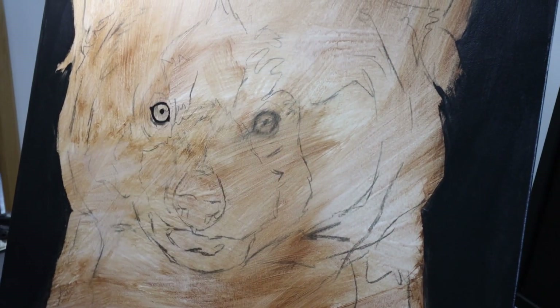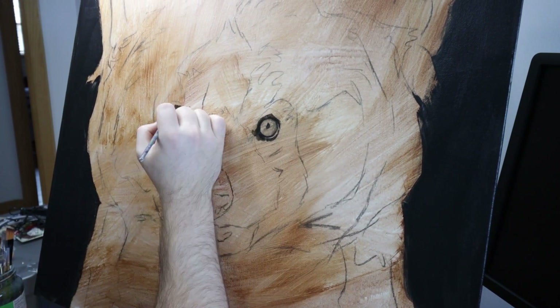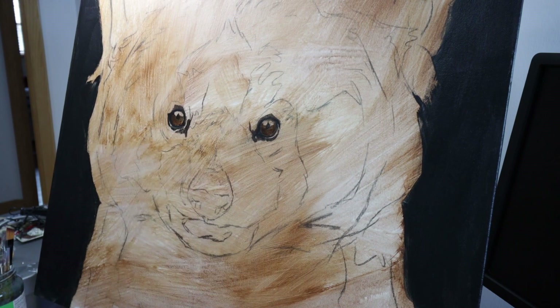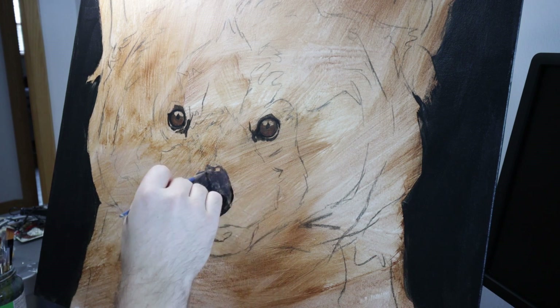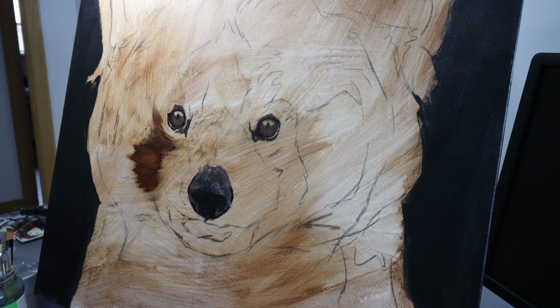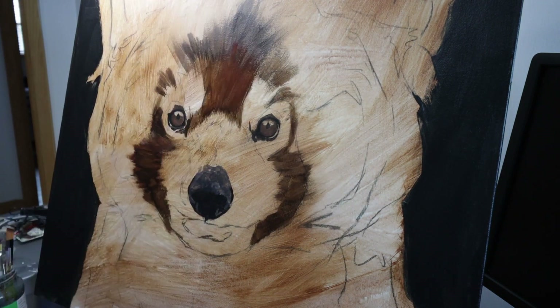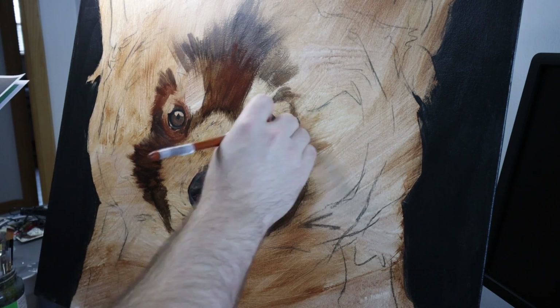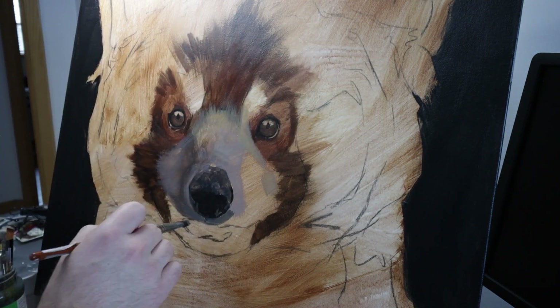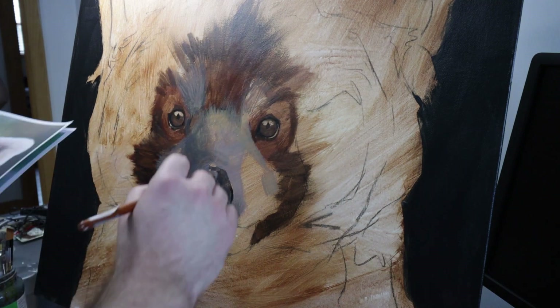Once I'd done this, I started blocking in the painting. I started with the eyes, just because that was the first thing that I got to, and then moved on to the nose and the rest of the fur. This blocking stage is just about looking at the colors and giving me an idea for the later stages of the painting rather than actually getting everything perfect. I'm just looking at the big shapes, the general colors, and tend to paint everything a little bit darker at this stage than I would like it to appear in the final piece.